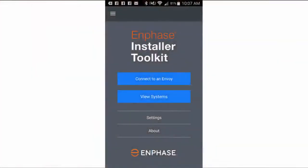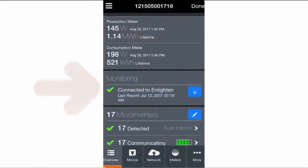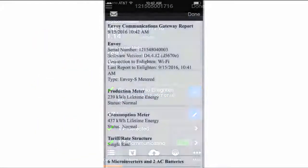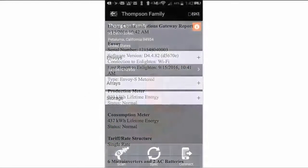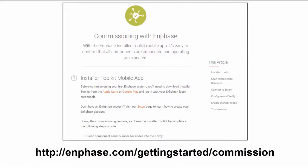You are now ready to start the commissioning process in Installer Toolkit. You will use Installer Toolkit to detect devices, enable meters, connect to Enlighten, send a system summary report, and sync your system with Enlighten. To learn more about the commissioning process, please see Enphase.com/GettingStarted/commission.